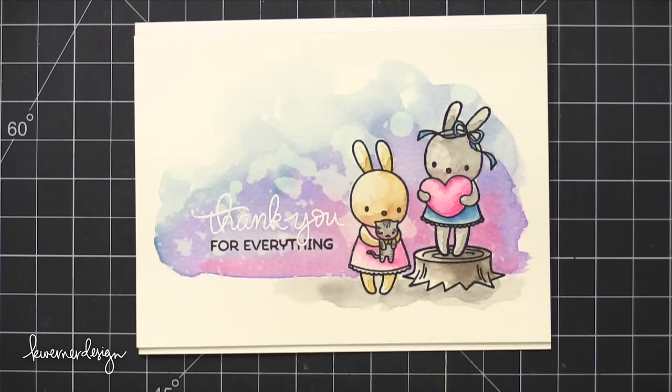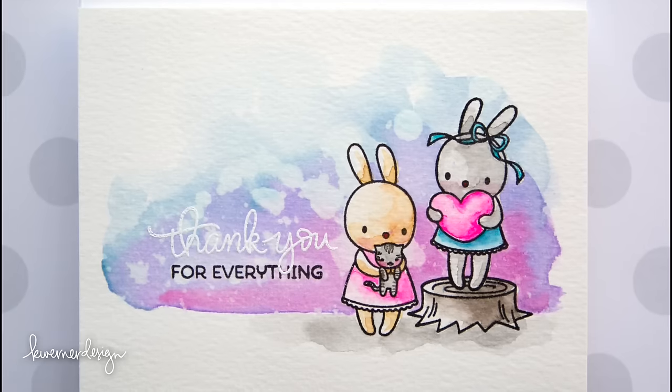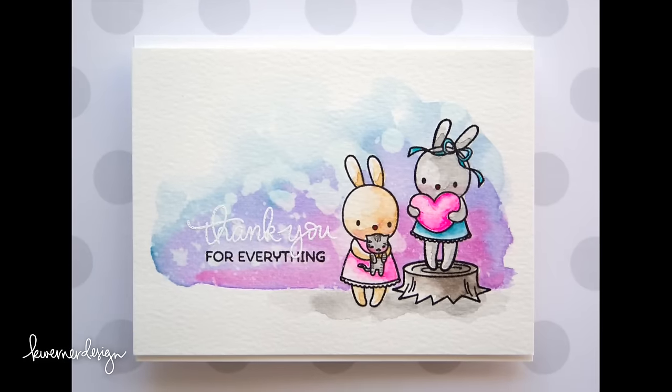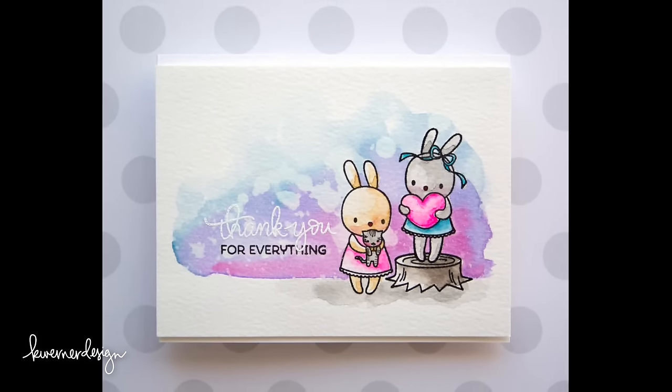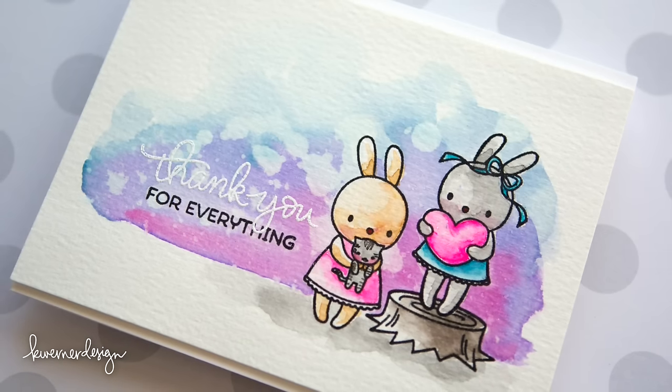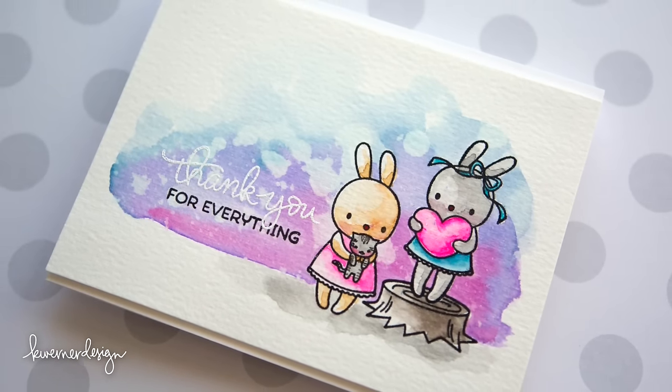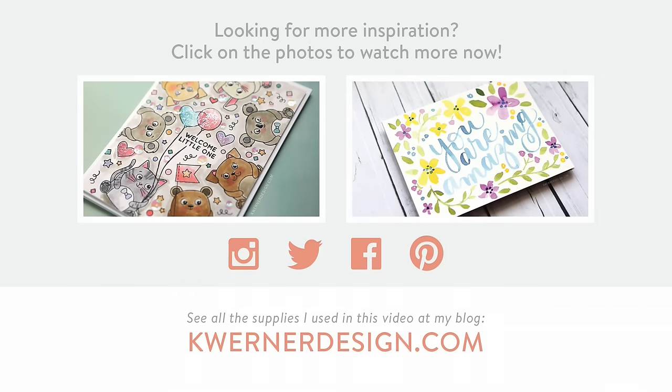So that's the card for today. I hope you guys enjoyed — I will catch you guys in my next video. Thanks for watching. Bye!